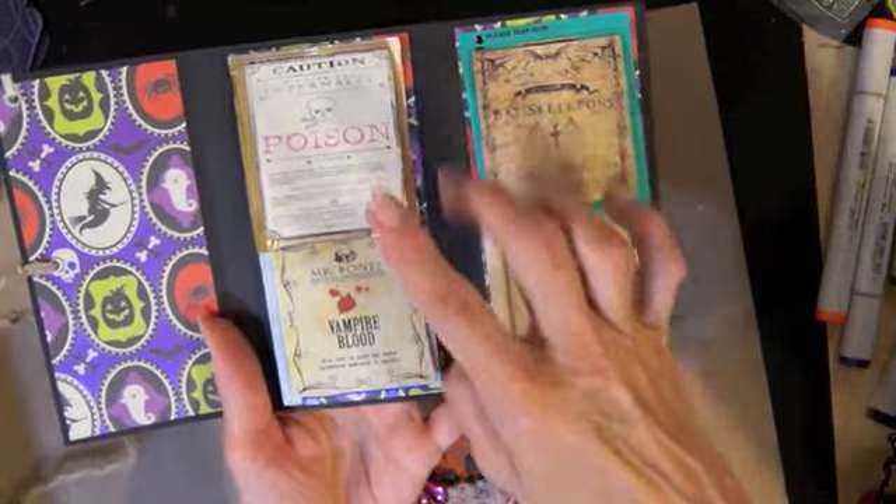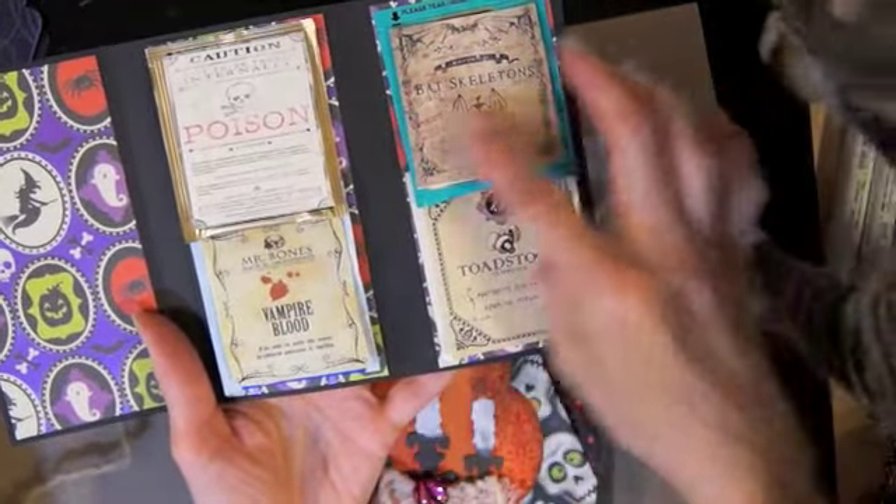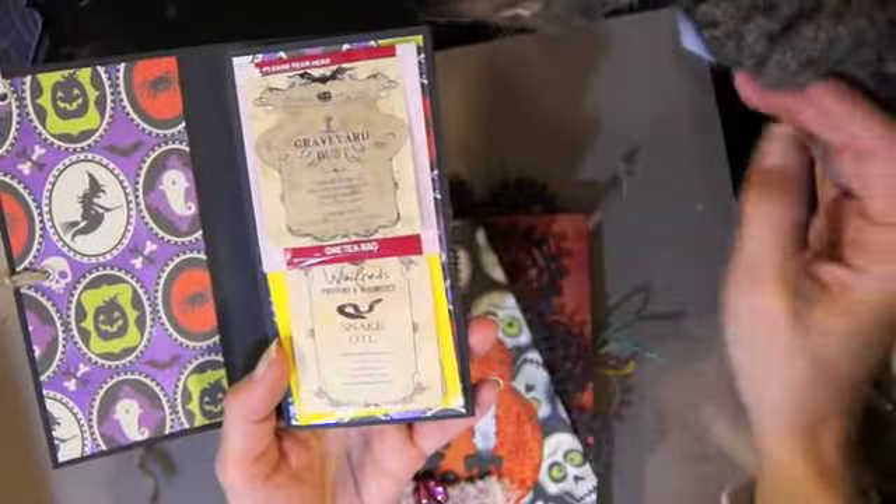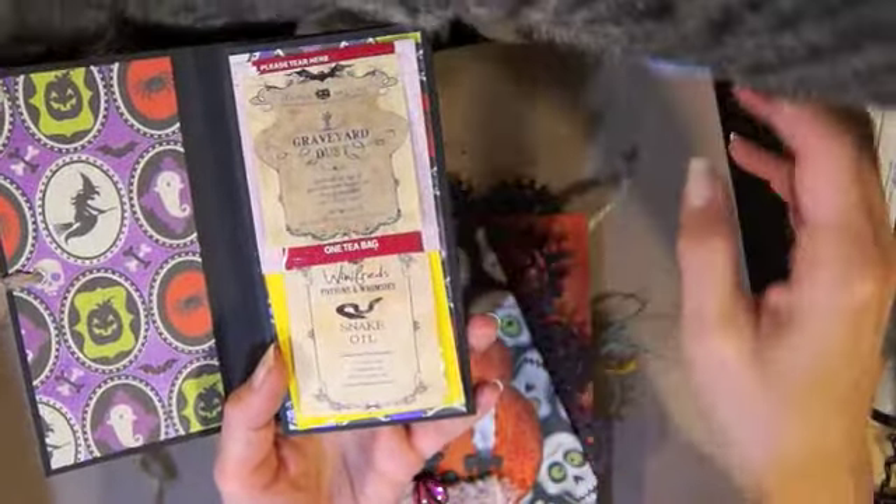These are all different little labels that I downloaded from the internet: poison, vampire blood, bat skeleton, toadstool, graveyard dust, snake oil, and Sophie tail.